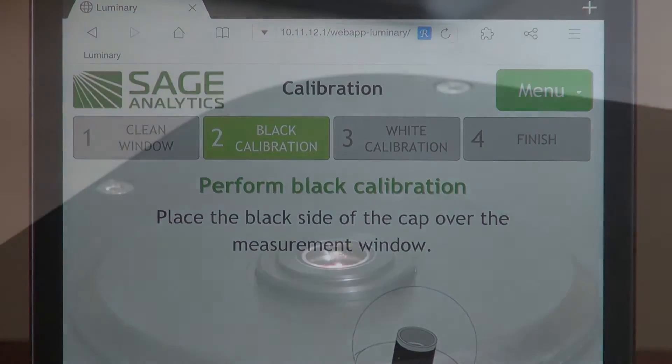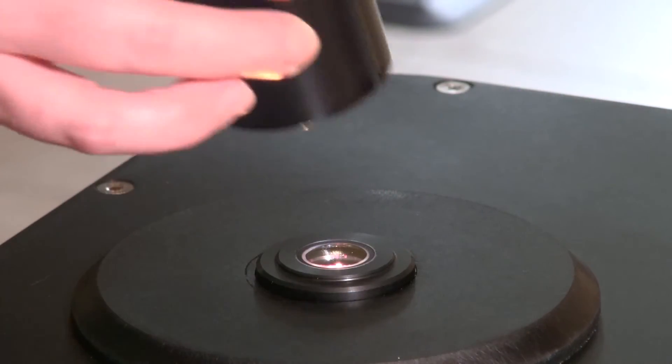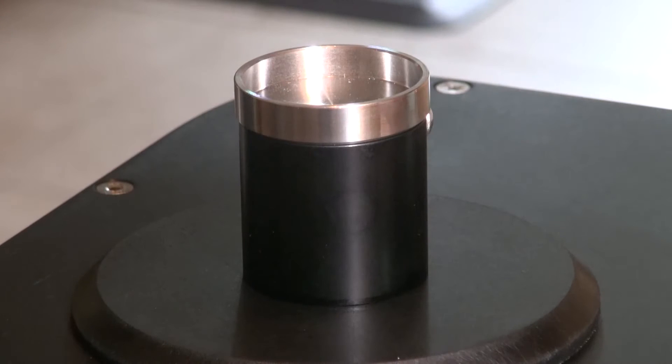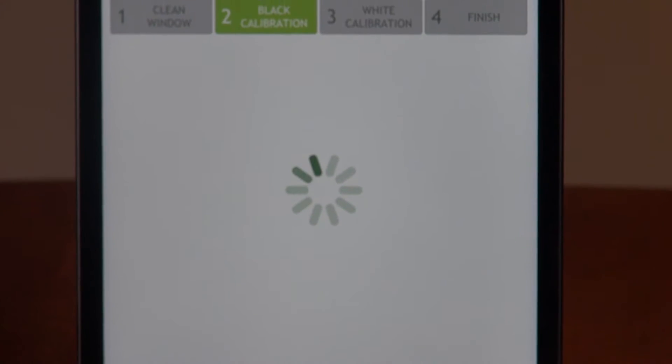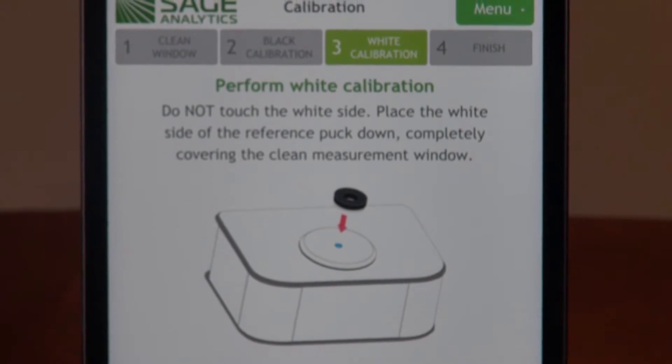Take the cap and place the black end of the cap over the measurement window. Ensure it sits evenly around the collar of the window and that it's not tilted. Press next to allow the system to perform the calibration, then remove the cap.